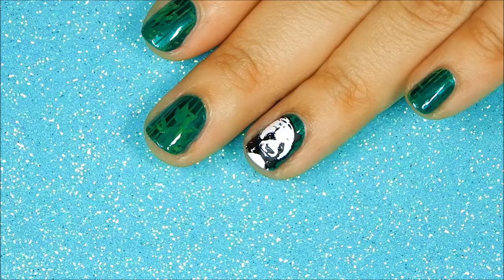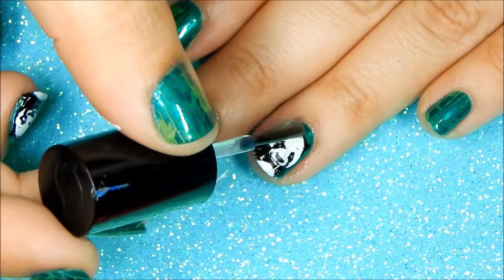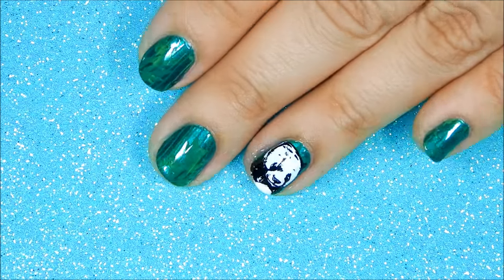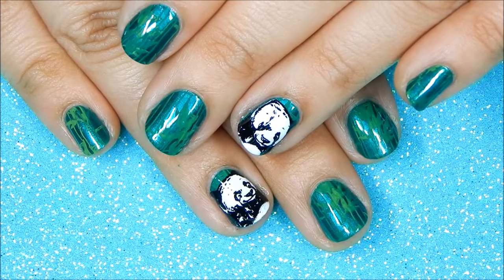I'm also going to be adding eyes to the panda using my dotting tool. Once everything has dried, apply your favorite top coat and you're done. I hope you enjoyed this video — take care and happy stamping!